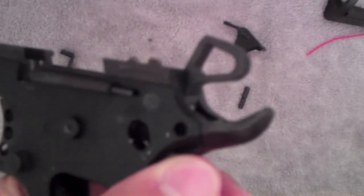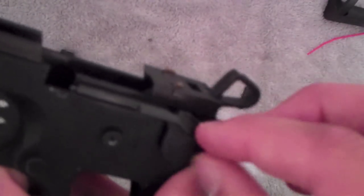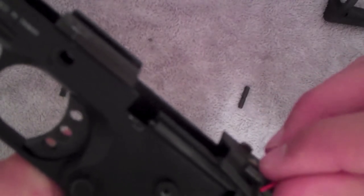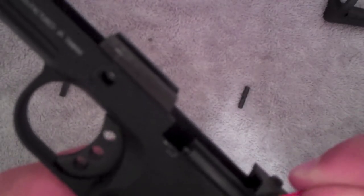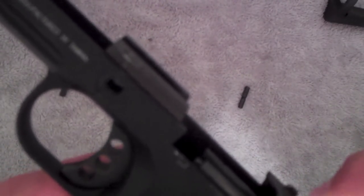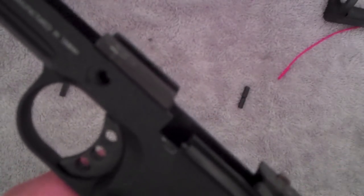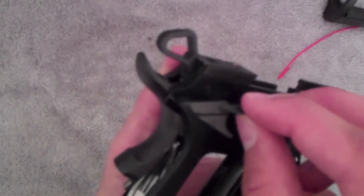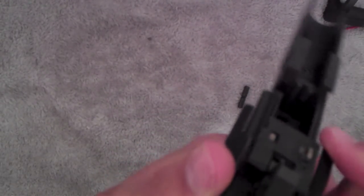So this goes on in there. Kind of just push these things back. Alright, now it's in. You can also put the other one on the other side which just kind of matches in with it, because it's ambidextrous, so they kind of fit together.